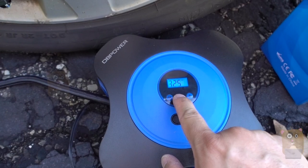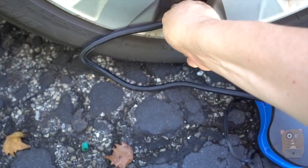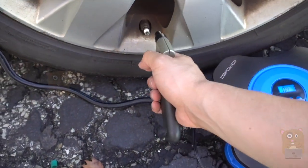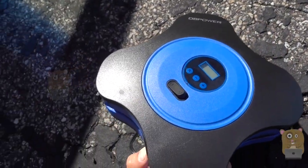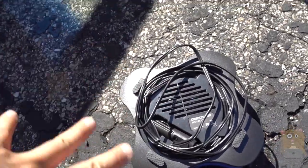I turn it on and inflate to the target of 33 PSI. After it finishes, I measure again with my tire pressure gauge and it reads 32 PSI — so in terms of operation it works great, giving me the desired PSI.